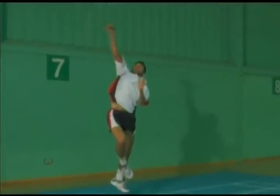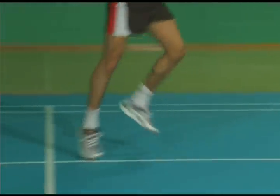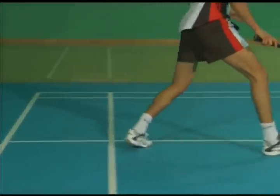Also notice the pulling in of the front arm to control the rotation of the body. Land with a wide stance and the rear foot turned out, back foot then front foot in quick succession.